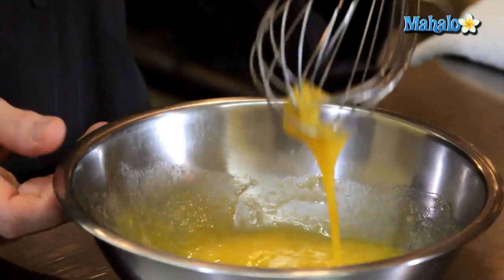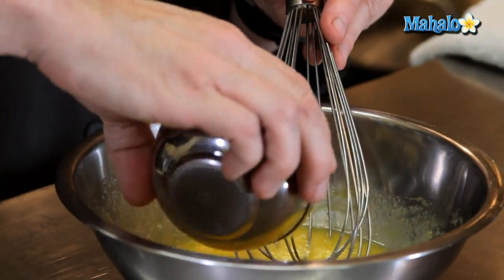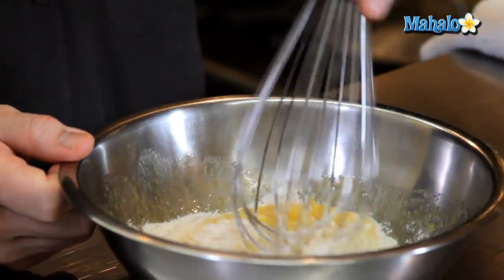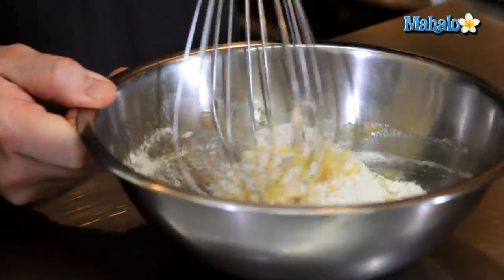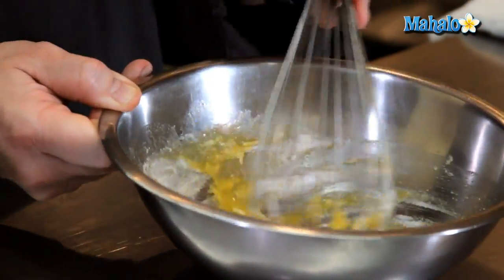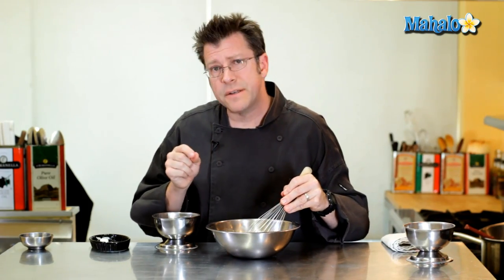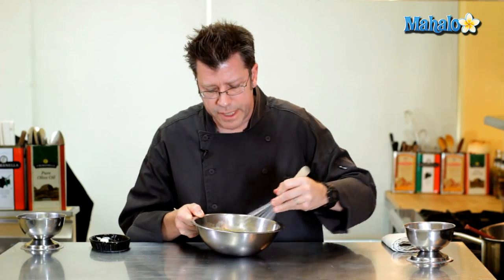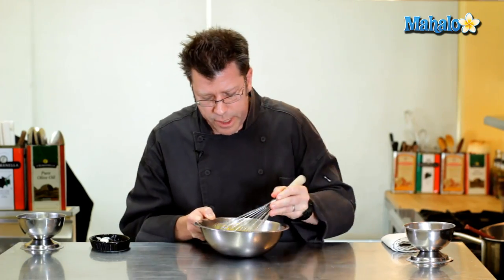Once it's blended together, add in the quarter cup of flour and gently stir it in. Use the whip very much like a spoon and just stir to get it blended. If you have little lumps of flour, that's fine — leave them alone. A quarter teaspoon of salt goes in as well. The salt will really help bring out the flavor of the chocolate, and salt is really important in dessert making as well as savory cooking.